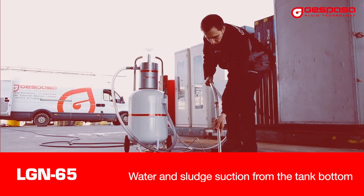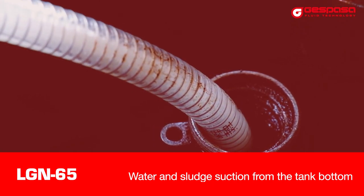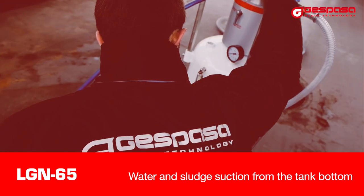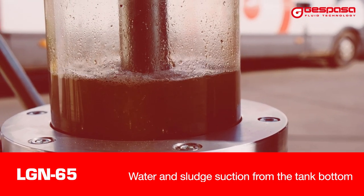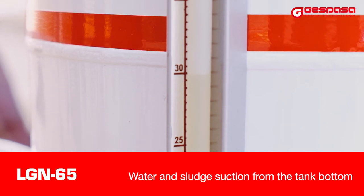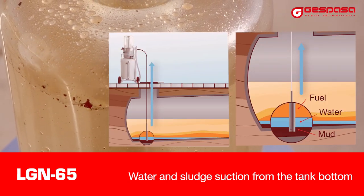Water and mud suction of the tank bottom. When there is water in the tank bottom, it's possible to suction it in a quick and clean way with the LG Nxtractor. The suction is made by vacuum, avoiding possible turbulences when suctioning. The transparent vessel allows you to see the water being suctioned and when it is totally full.